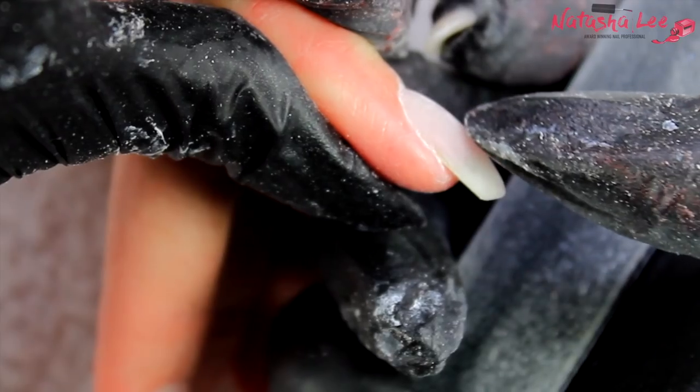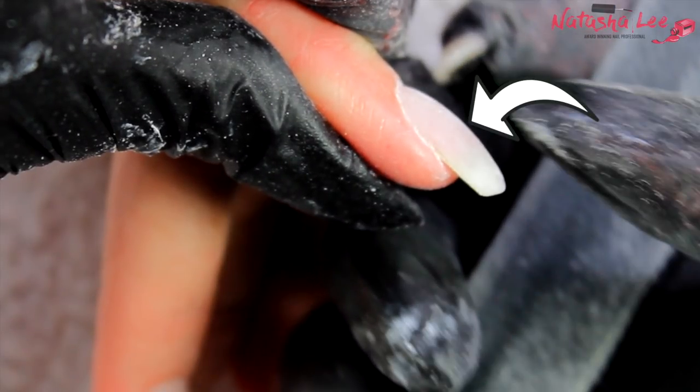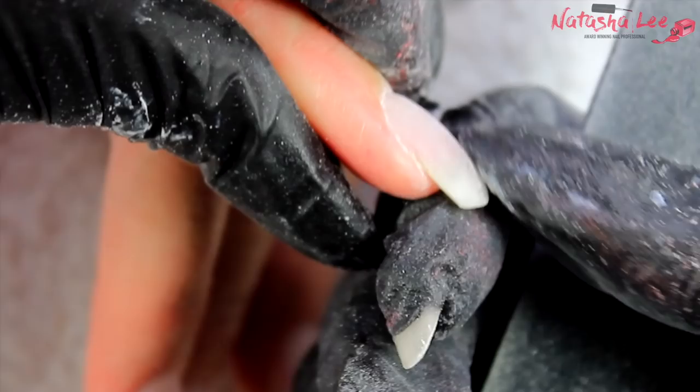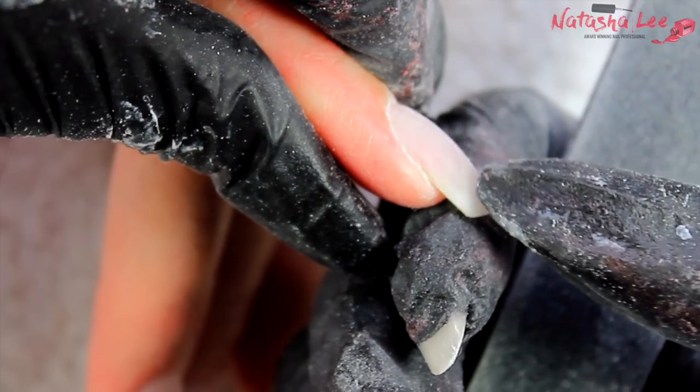Now we're going to stop for a minute and look at the nail from the side to check where our apex is. The apex should be at the highest point of the nail, halfway between the cuticle area and the free edge. Product should build up from each side to this point. On this nail it's a bit heavy at the tip end, so we're going to thin that down.